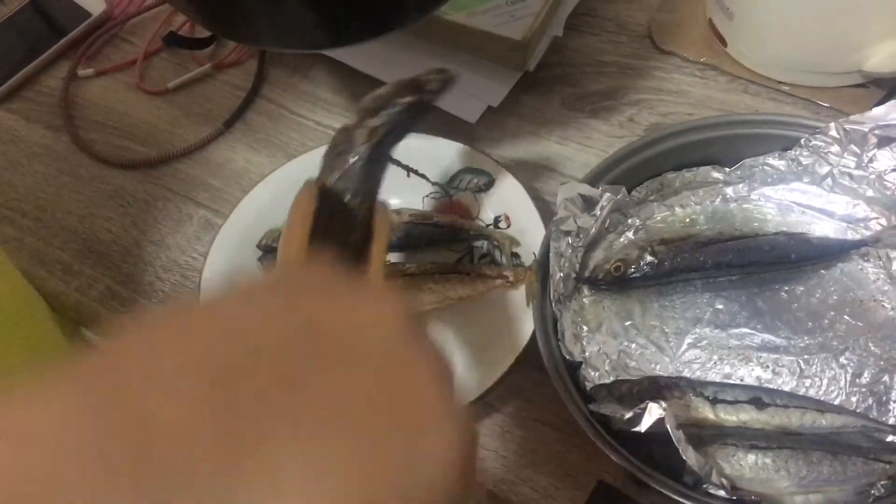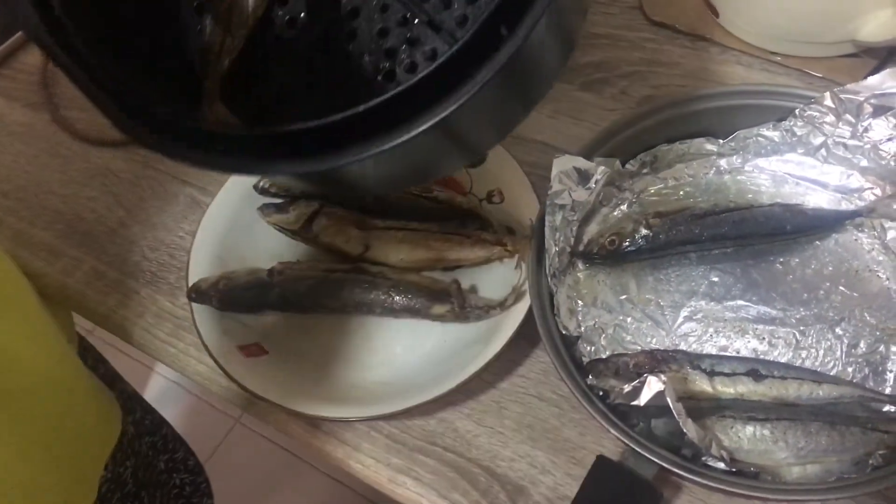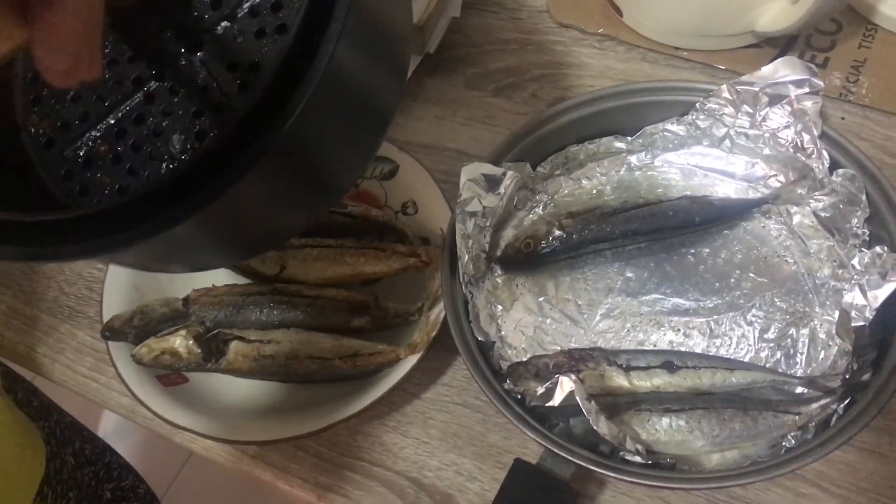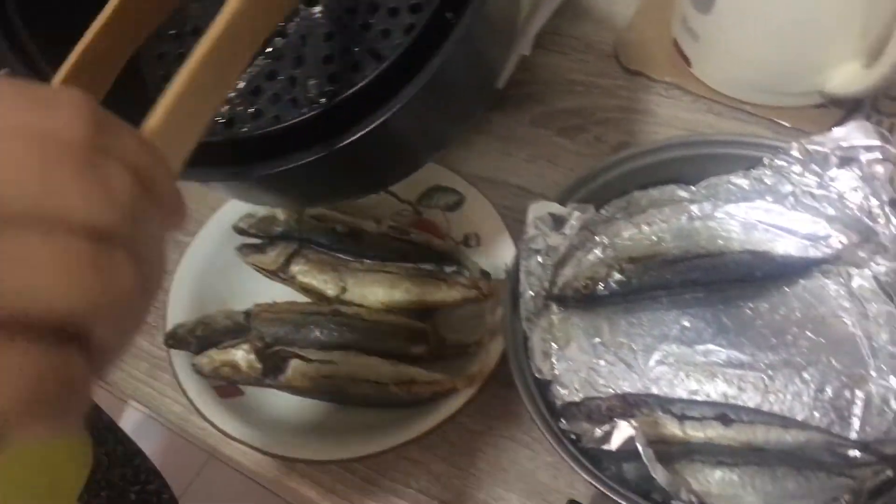So 15 minutes, then eight minutes — add some more time if you want it to be more crispy. This is the second batch, okay, for the second batch.